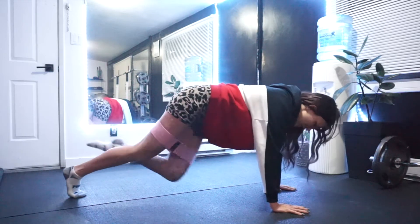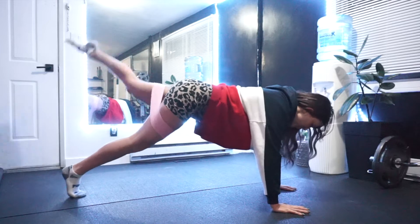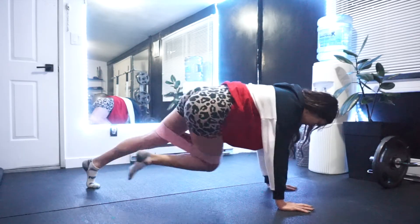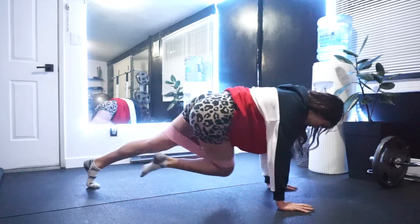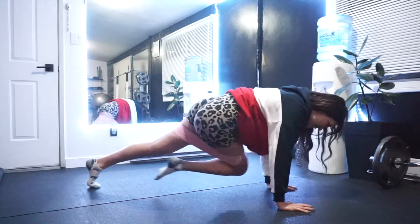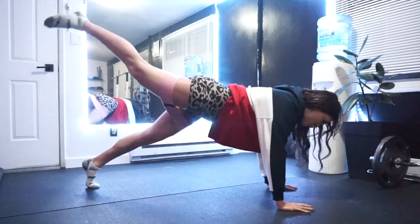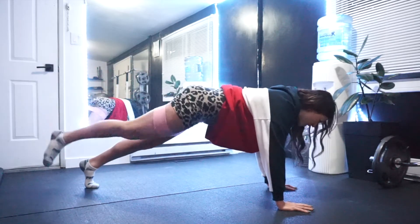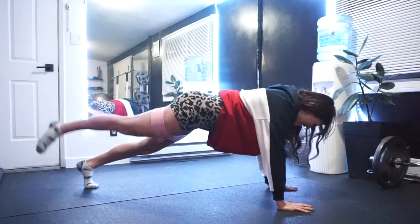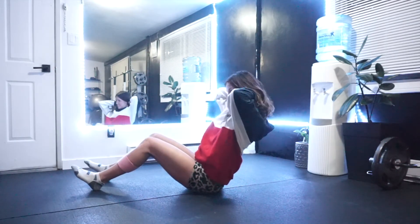Next up we're going to do a kickback with a knee driver across the body. You want the knee to drive to the opposite elbow, and then pulse pulse pulse into that glute, keeping your core nice and tight the whole time. Then go right into the other side.